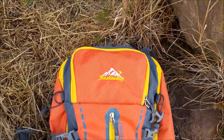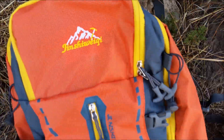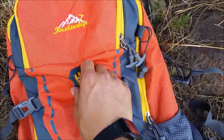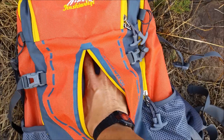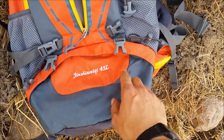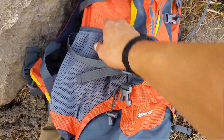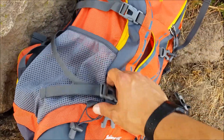Here's a close-up of the pack. You can see the fabric — it's nylon, kind of looks like rip-stop nylon; I'm not sure. This is the outside pocket. You have the lower pocket right here — you just unzip that and it opens right up. You've got your mesh pockets on the side for water bottles or whatever else you need while you're hiking.